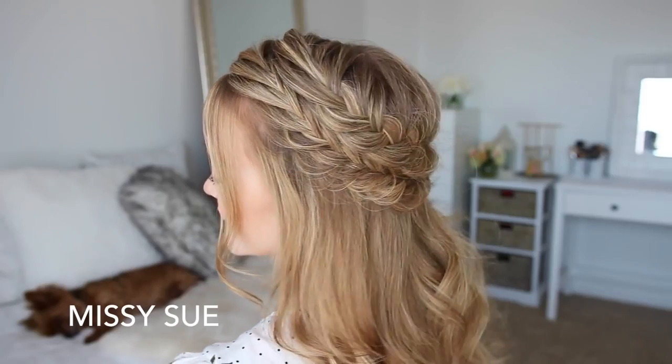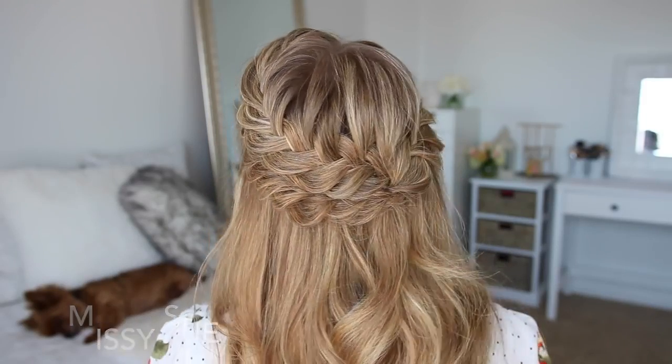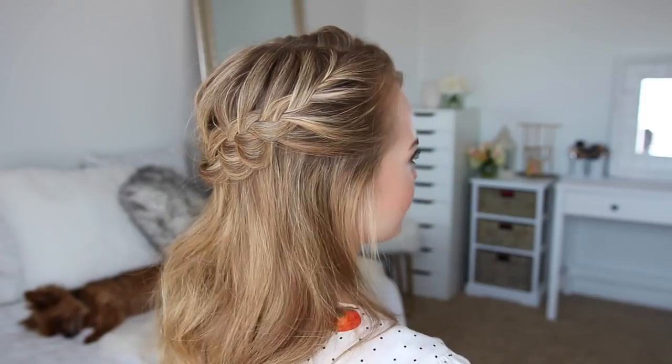Hey guys, welcome back. Today's tutorial is this half-up hairstyle. I've been so obsessed with fancier half-up hairstyles, but I definitely think this is one you can wear any day of the week. So I really hope you enjoy today's video. If you're new to my channel, make sure to subscribe down below and let's get started.